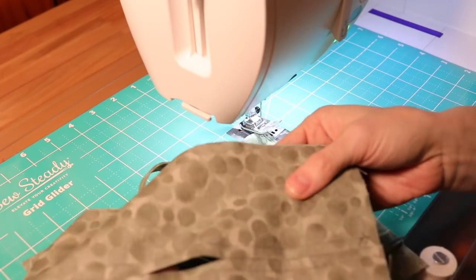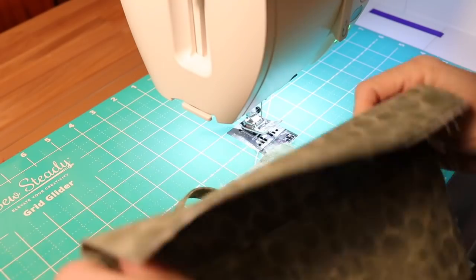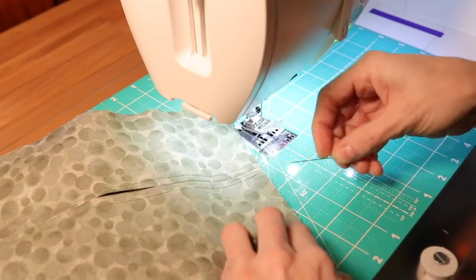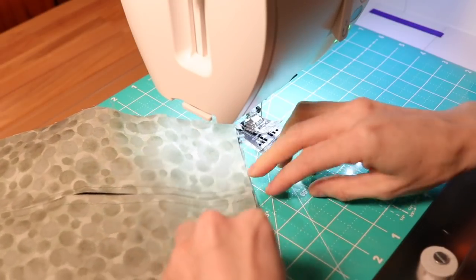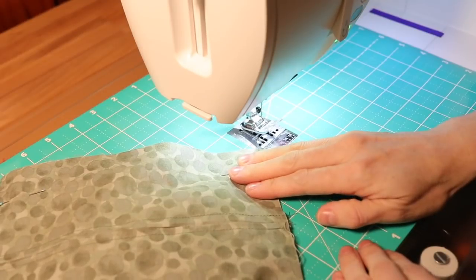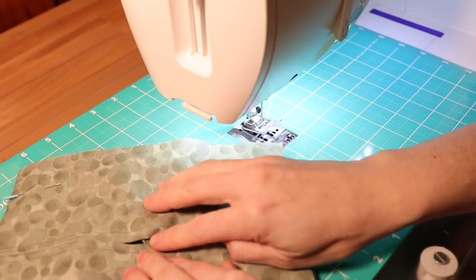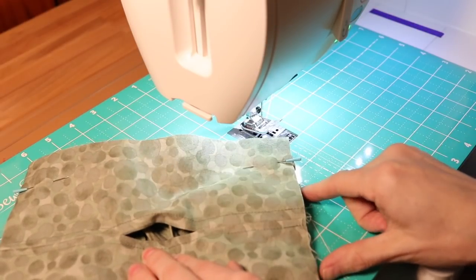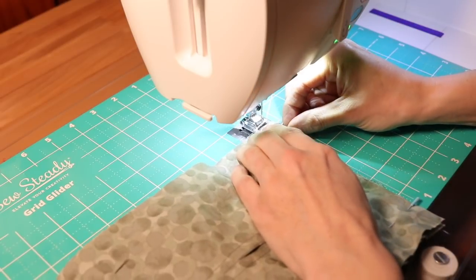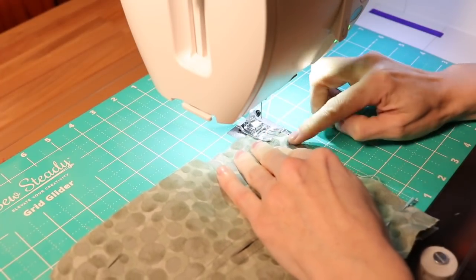Take that filter pocket piece you just created — it doesn't matter which side is facing up or down because at this point they should both look the same — and pin that in place. Carefully line up the corners, remove the pin holding the strap in place, and place it through all the layers. Do that on all the other sides. Now we're going to sew all the way around the exterior. This mask is different because there's a filter pocket in the back — you don't need to leave an opening on the side like with the last mask; we sew around the entire outside.